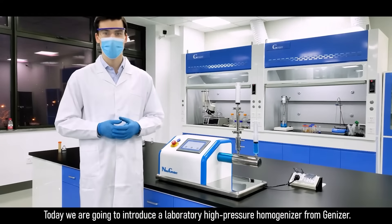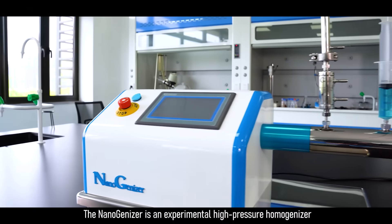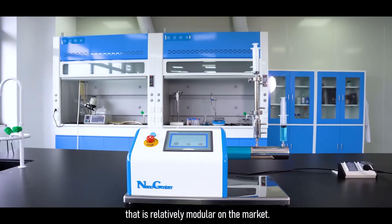Today we're going to introduce a laboratory high-pressure homogenizer from Geneser. The NanoGenizer is an experimental high-pressure homogenizer that is relatively modular on the market.